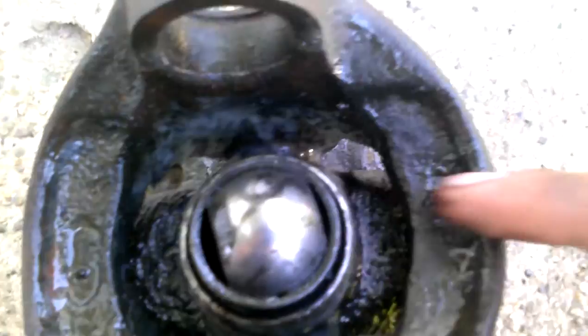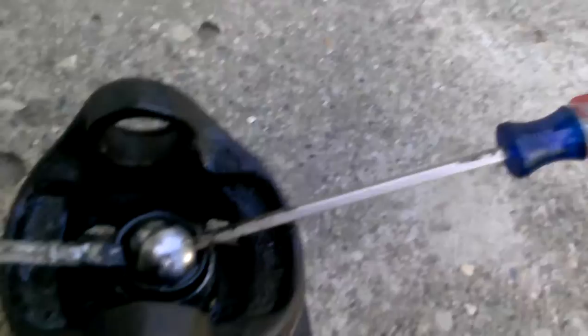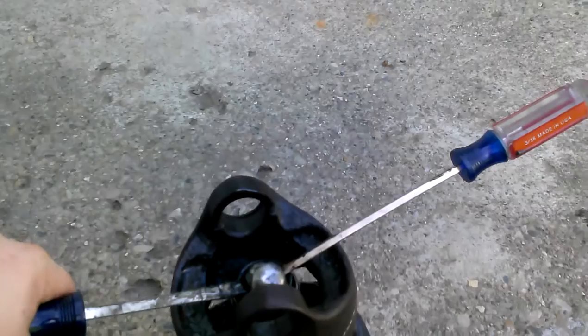What it needs is two sturdy screwdrivers. I'm going to cross them. Make it so the holes are visible where the joint holes are. What we're going to do is stick the screwdriver in one hole like so, stick the other screwdriver in the other hole so they're sticking out like that. And then with both arms, push down on each one. And then when you do that, it pops out.